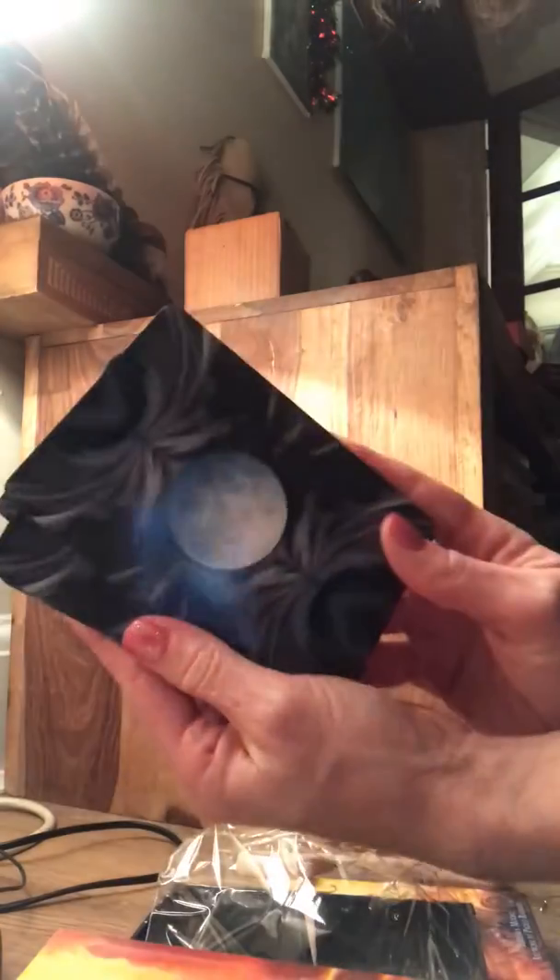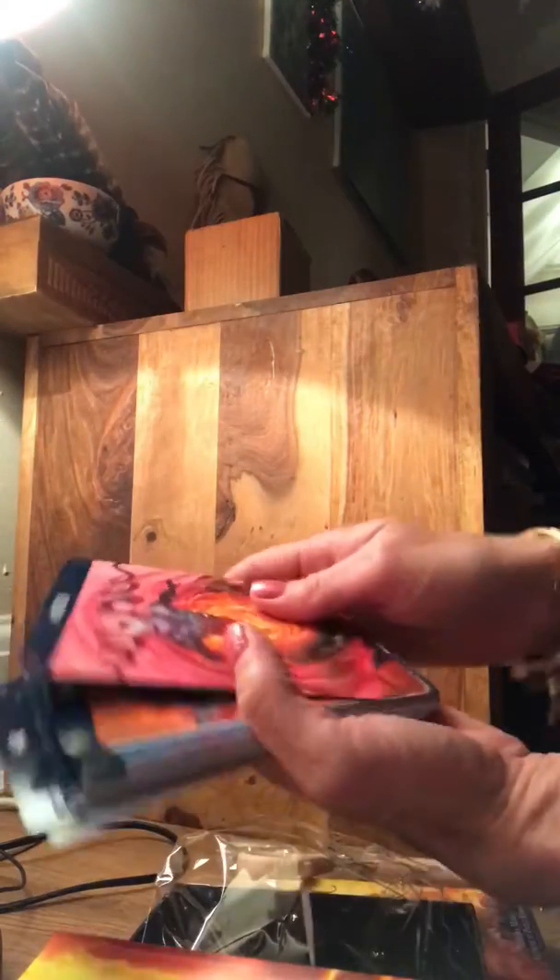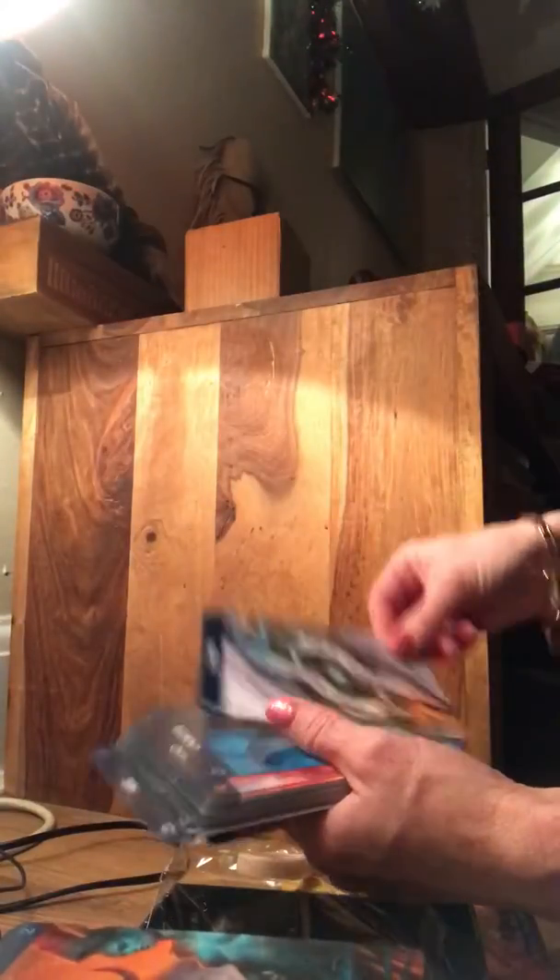So this is the back — nice — and then these are the front. So we've got Aries, wow they're unusual, Taurus, can you see them, Gemini.